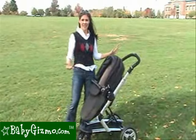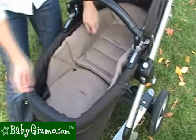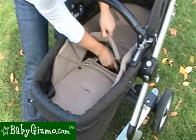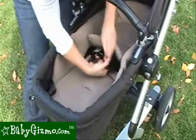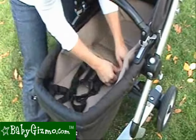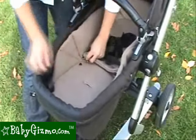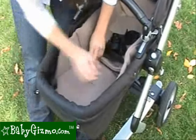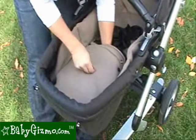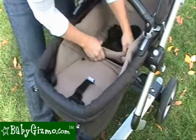There is no separate seat bassinet necessary. When you turn it from bassinet to toddler seat, the five-point harness is hidden underneath. You undo the snaps, pull out the five-point harness, make sure it goes around so that it is properly in there, snap the snaps again, bring the other part of the five-point harness through, and re-snap it.